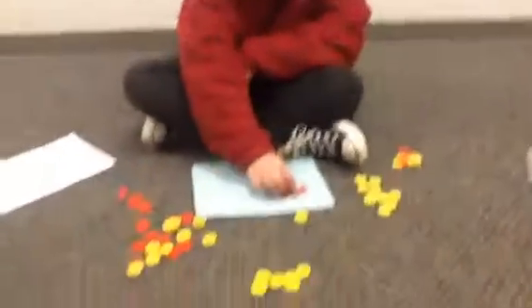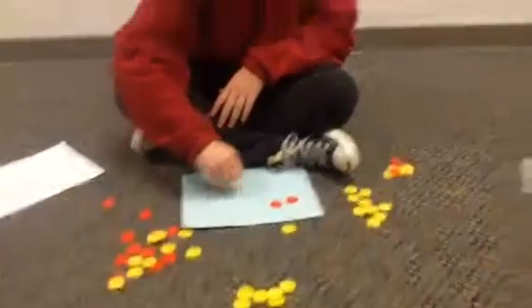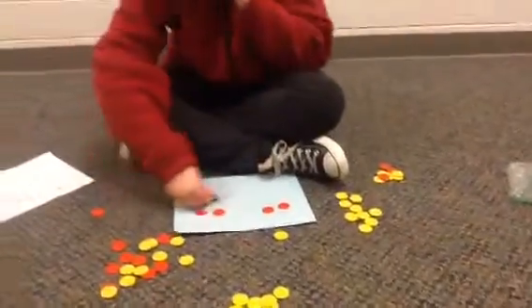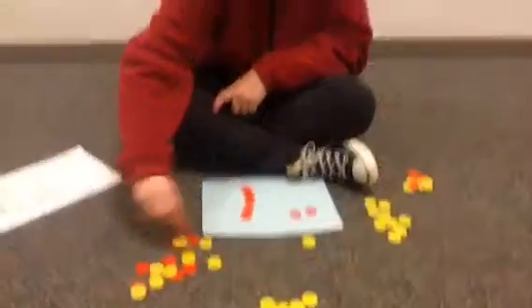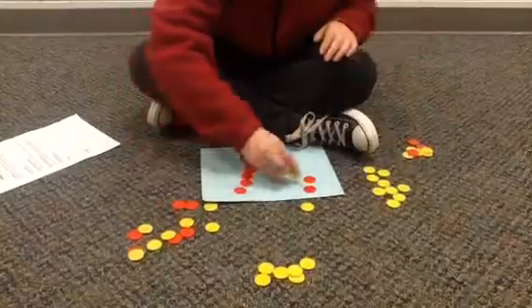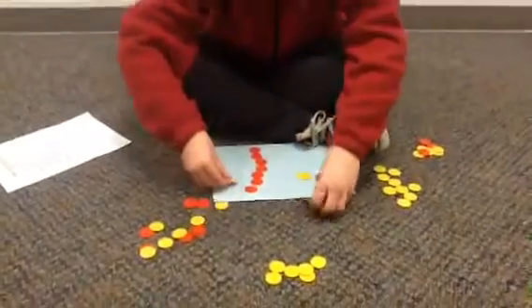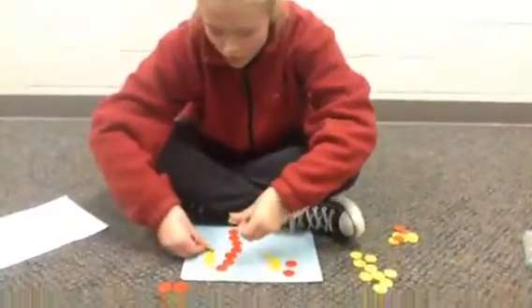So negative 2 times negative 7 is a good one. So you put all of them out there and make pairs of zero. Now you're going to take away the positives, and you get negative 10.